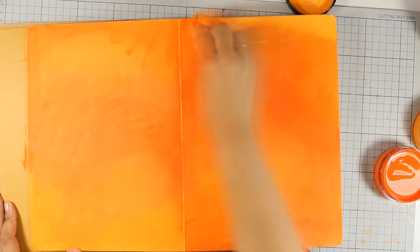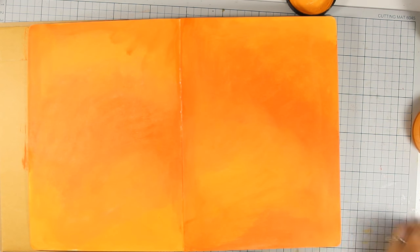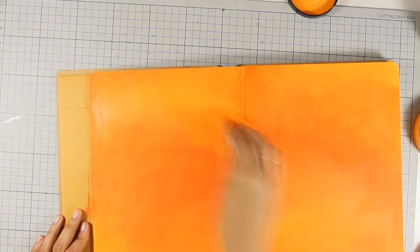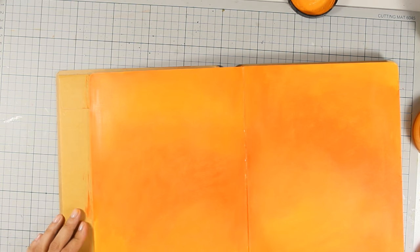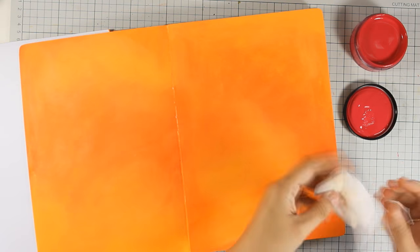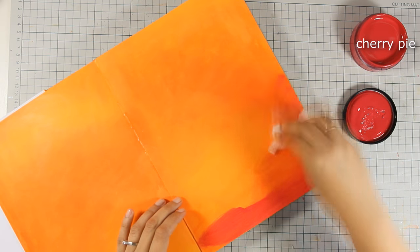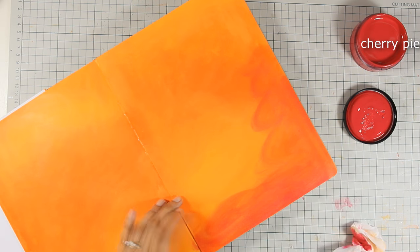I haven't prepared my pages with gesso so I'm working directly on the paper. What I love about Dilusions is that they have beautiful bright colors. They are really easy to blend and to apply, and just to deepen my background a little bit I decided to bring in a third color, which again I am applying with my baby wipe.